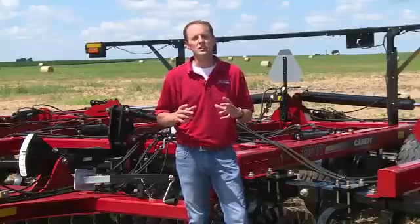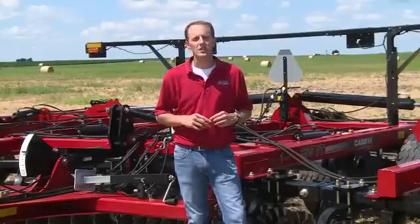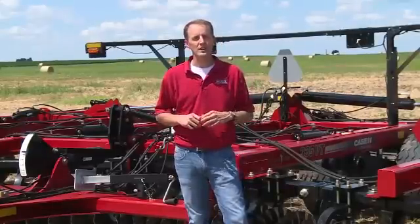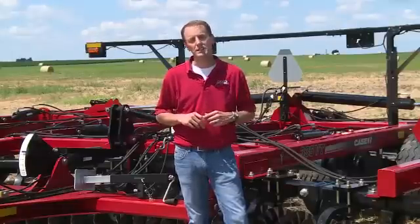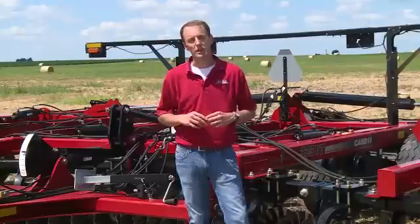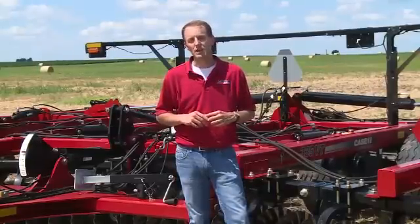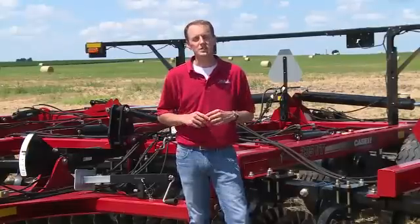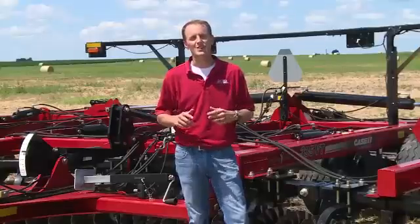Those are the key misadjustments that can be made to the True Tandem 335VT. Making proper adjustments will help us capitalize on the agronomics — flat floors for planting and complementing seed placement, a level surface for complementing the planter and seed placement accuracy, as well as capitalizing on its overall ruggedness and productivity. My name is Chris Lurson, product specialist with Case IH Tillage Tools. Thank you for your time today.